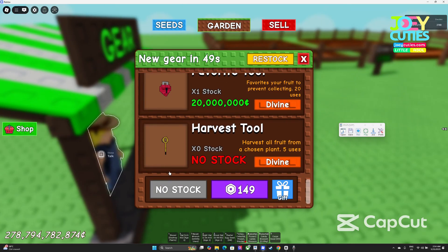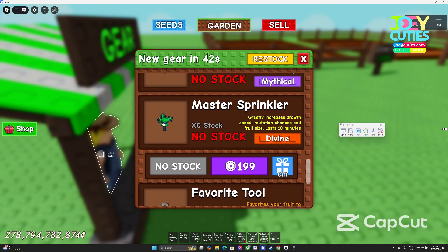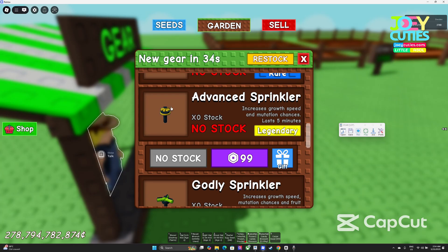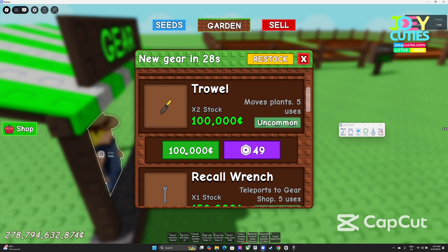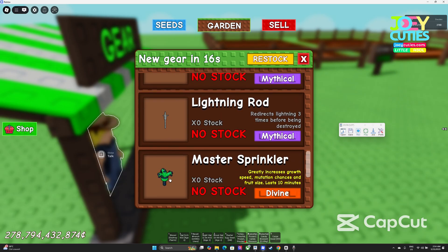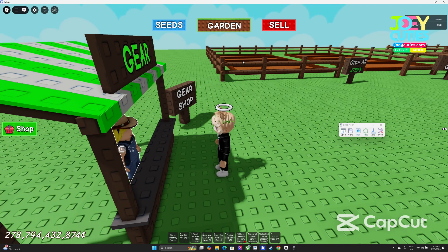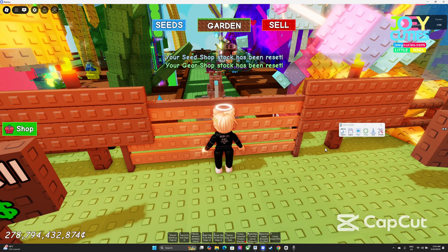Now it's going to the gear shop. It opens the shop and starts with the harvest tool — buying great items, skipping Master, then Lightning, Godly, Advanced, Trowel, Watering Can. It's working well. Then it goes back to the garden and repeats the cycle.